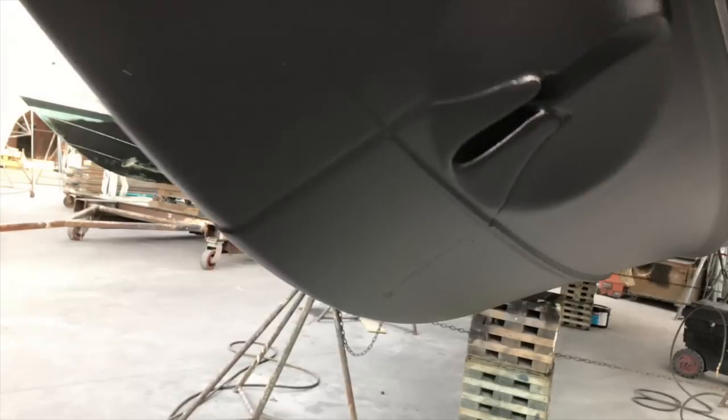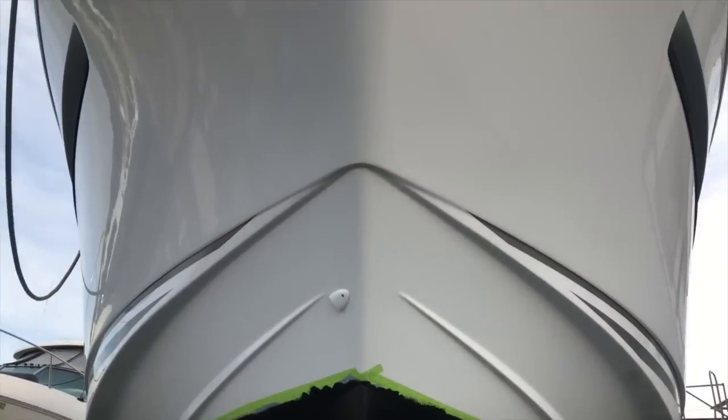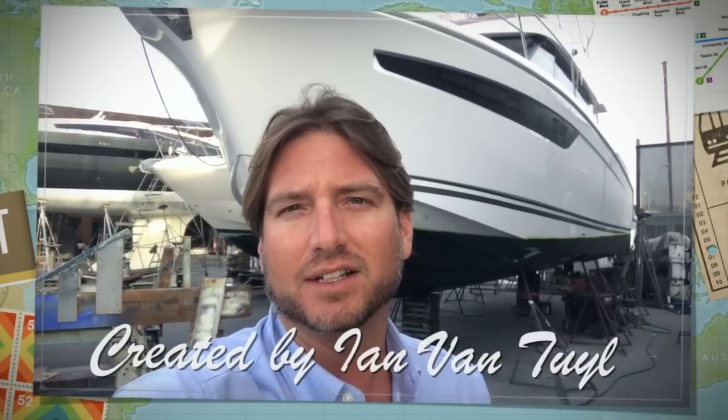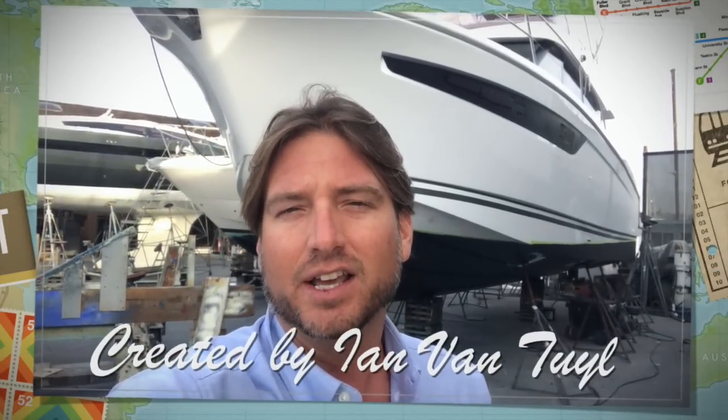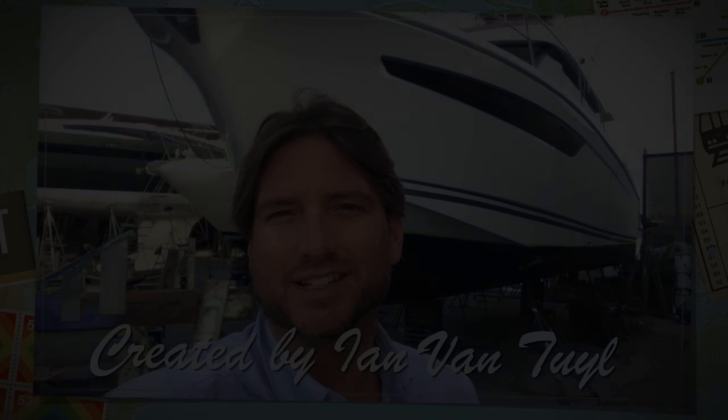I'm enamored by this bow and the whole design of the Velasco. I just find it to be very innovative, very well designed, and a phenomenal vessel. I hope you found this short video to be helpful and informative. If you'd like more information in regards to the Velasco yachts or any of the Jeanneau product, please feel free to contact myself, Ian Van Tyle, at any time, day or night. Thank you again — I look forward to hearing from you and hopefully earning your business.